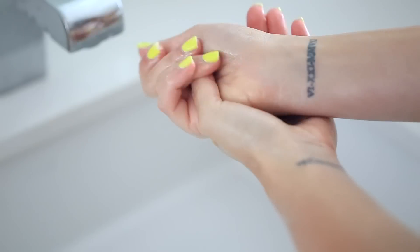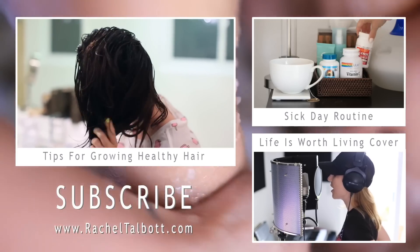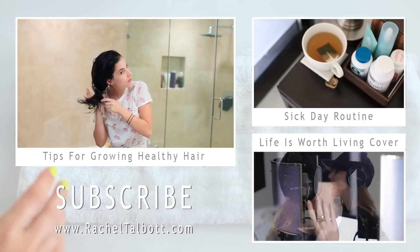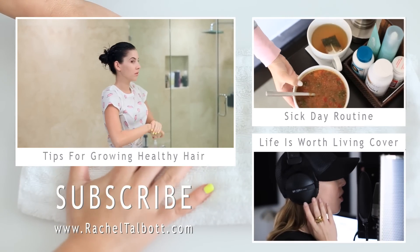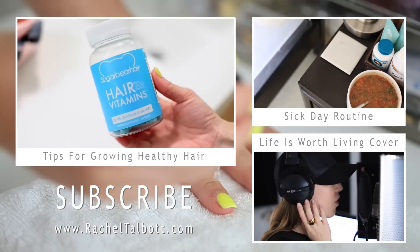You can use the hand cream with gloves or before you go to sleep for an intensive hand treatment. That completes this video — hopefully you guys enjoyed it! If you like my channel please subscribe, check out my last two videos, and I have another channel I'm launching as a passion project, so check that out as well. Thanks so much for watching, bye!